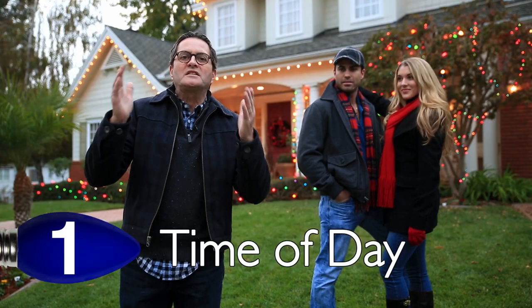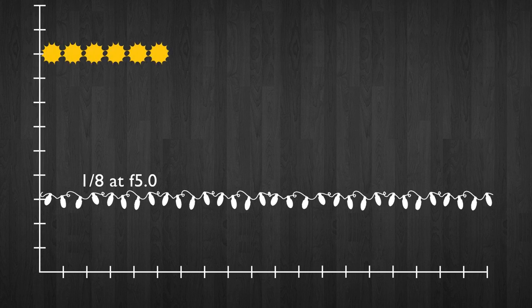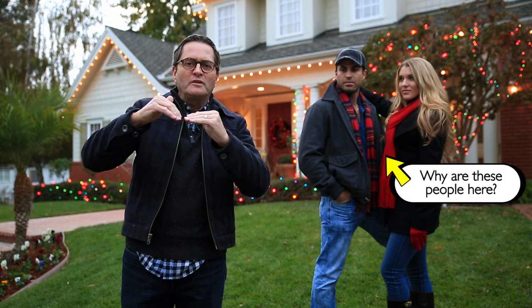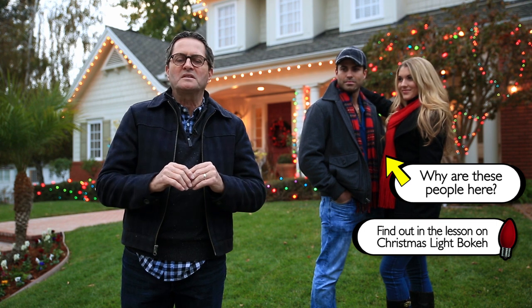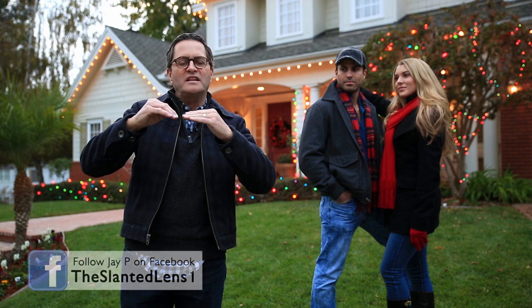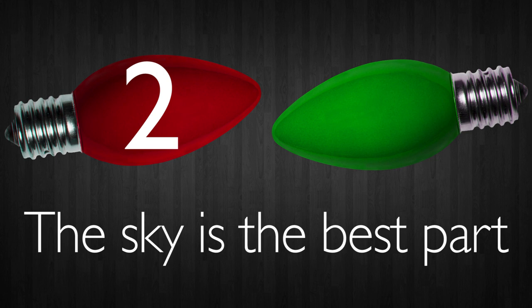When shooting Christmas lights, time of day is critical. Christmas lights are constant — they're not going to change; they have an exposure that won't change. But daylight is very bright, and as daylight drops, there's going to be a point where the daylight crosses the flat line of the Christmas lights. During that 10 or 15 minutes is when you get the most beautiful pictures, because you have just a little bit of ambient light on the house so it isn't pitch black, and you have a nice exposure on your Christmas lights.